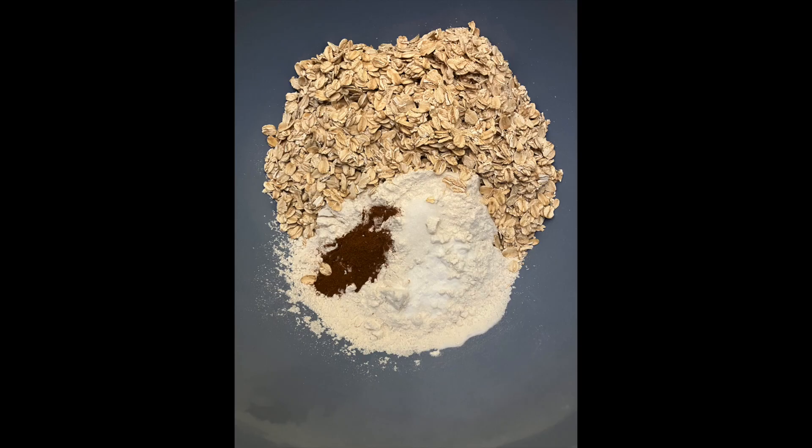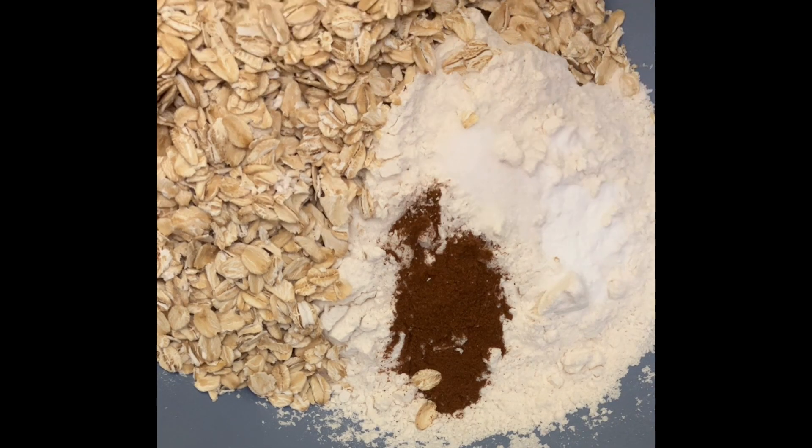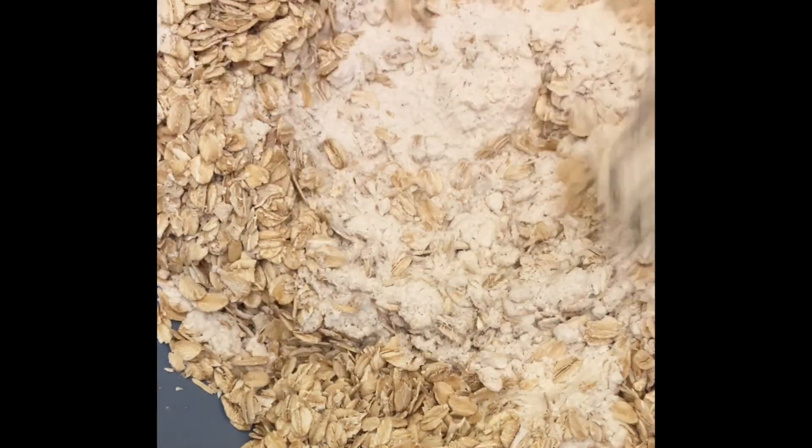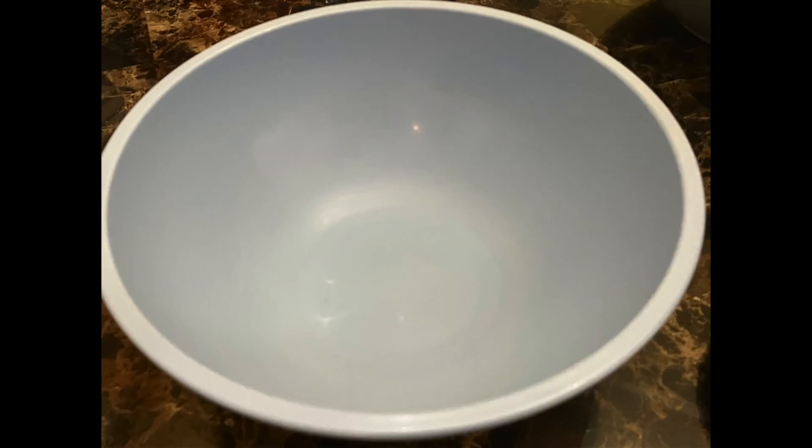Now take your larger bowl and combine your flour, baking soda, cinnamon, salt, and oats. Then go ahead and whisk — I feel like sometimes I whisk a little weird, but that's okay, whisk the way you want. All right, set that to the side.